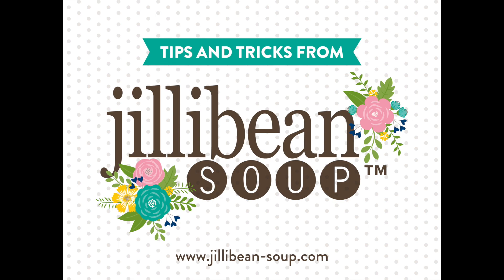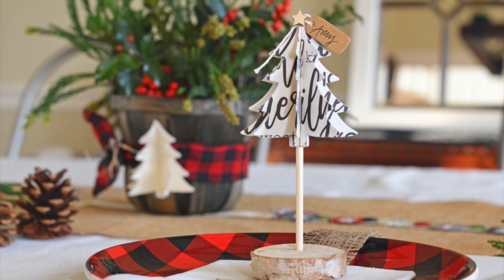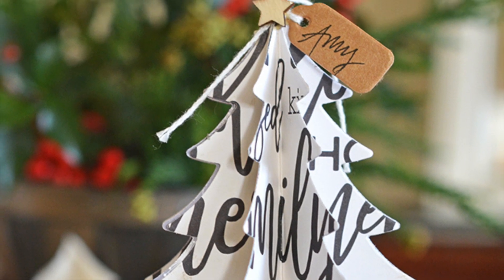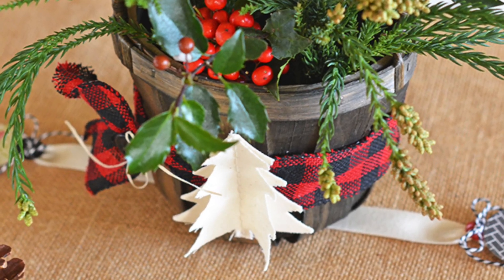Hello there, Amy Scheffer here with Jillybean Soup today. Isn't it fantastic when we can put our card making and scrapbooking supplies to use in home decor ways? I have three different projects to share today, so stick around until the end. Hope you enjoy!